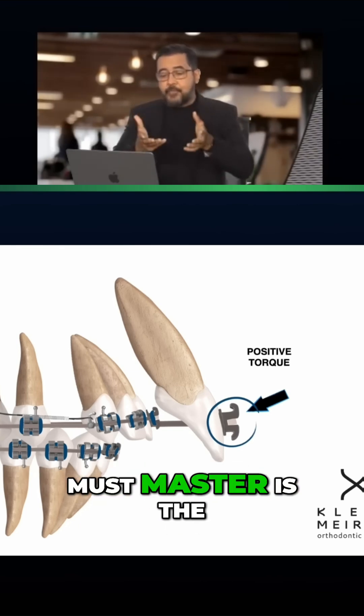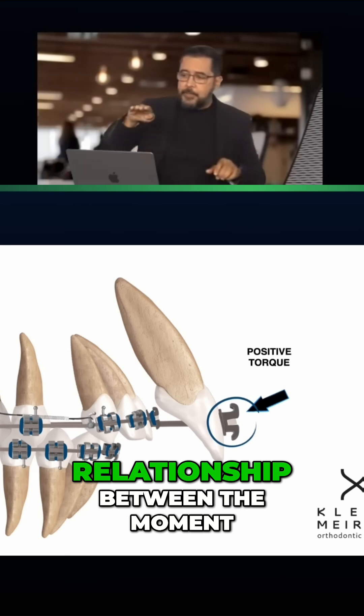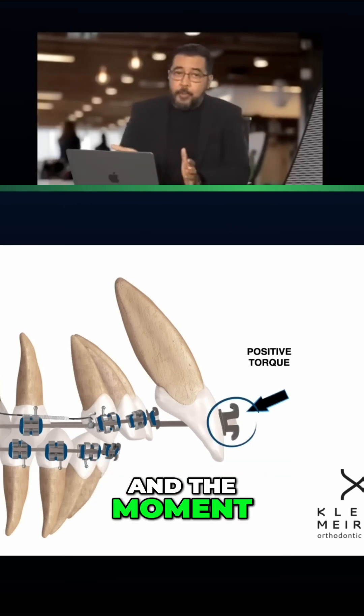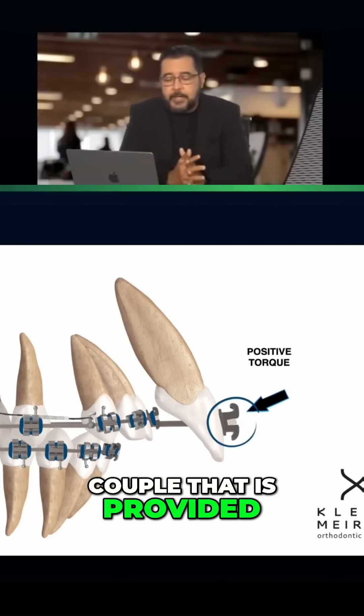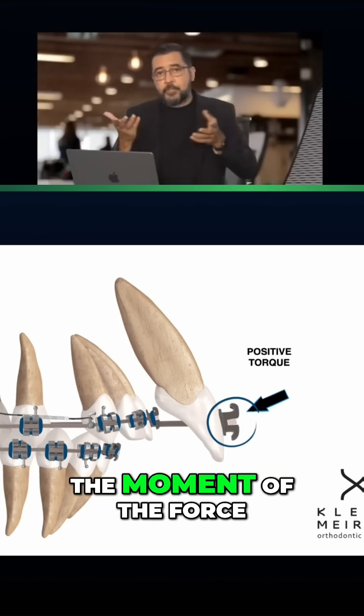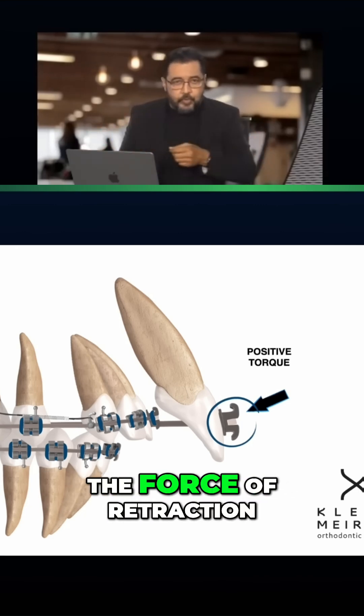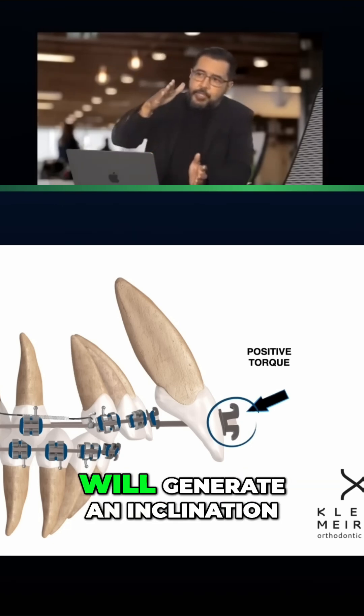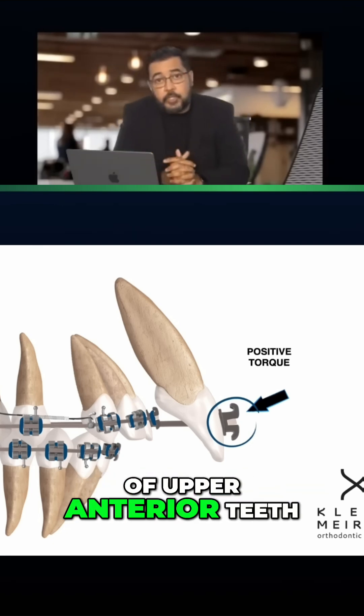One thing that you must master is the relationship between the moment of the force that you are applying and the moment coupled that is provided by the torque. The moment of the force — the force of retraction — will generate, as we know, an inclination of upper anterior teeth.